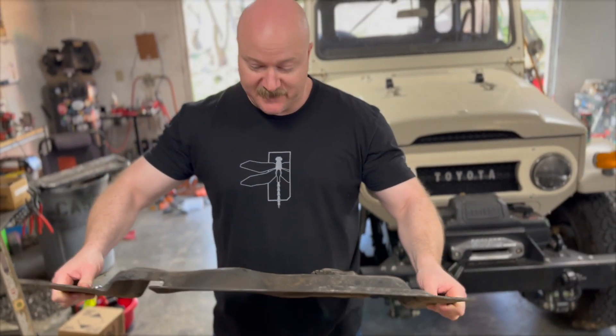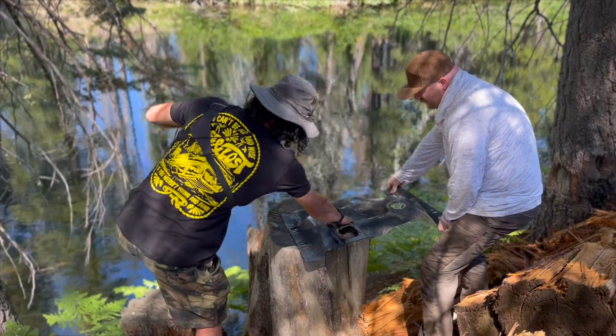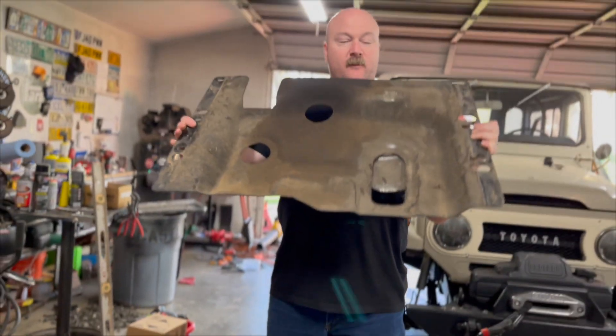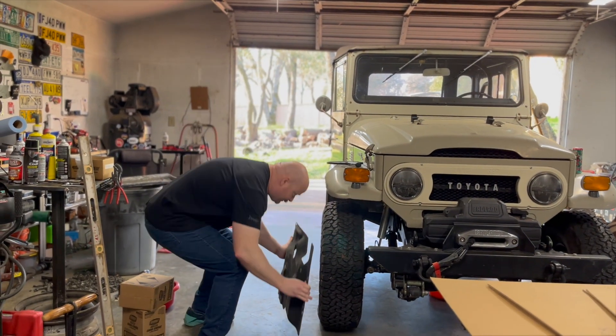I had to make some repairs to my skid pan. But ultimately this was squished like a soda can, so it could be made of aluminum foil.